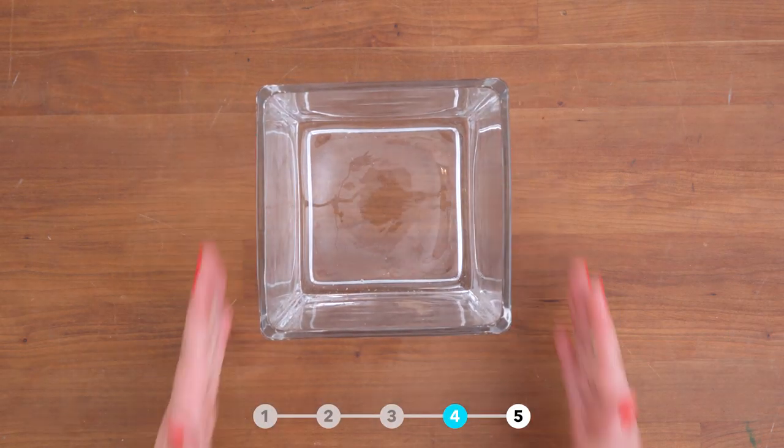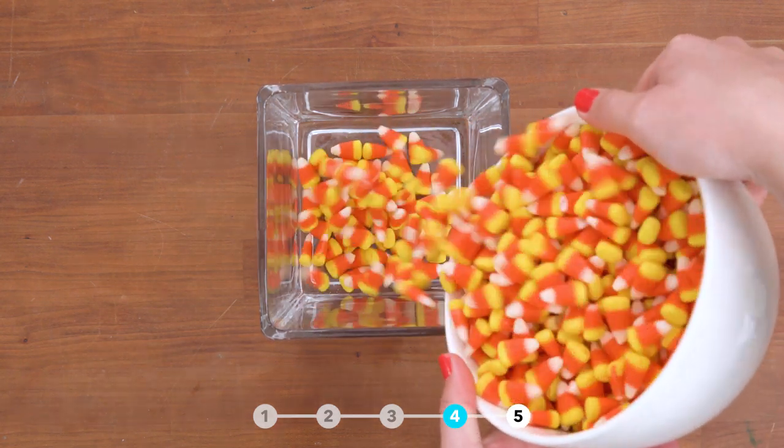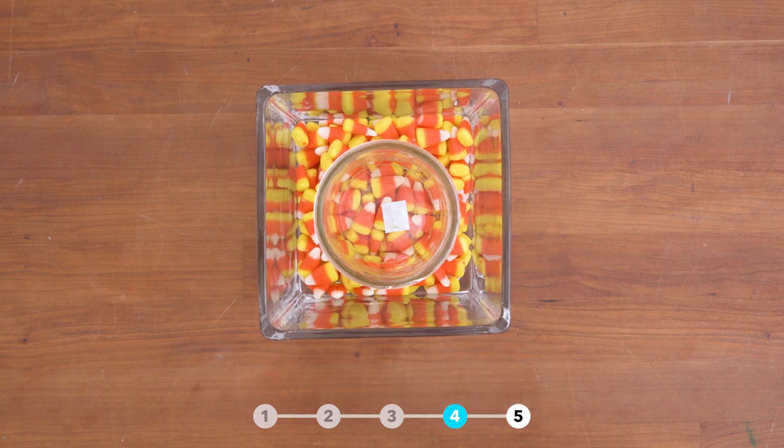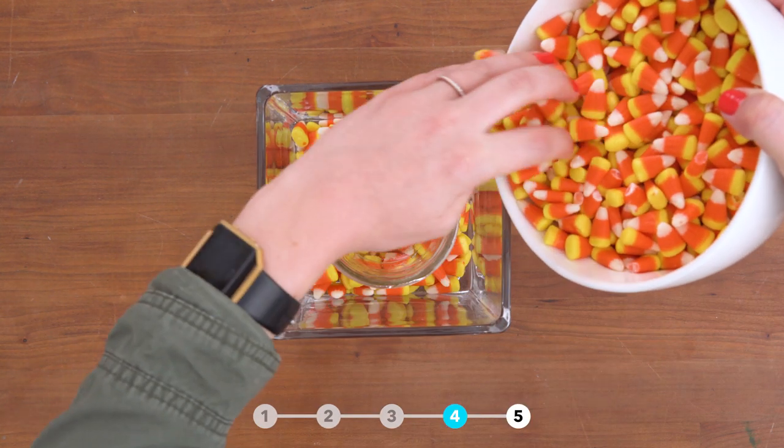Candy corn makes a really cute vase filler. Add a layer of candy corn to the bottom of the vase, put a smaller container into the center of the vase, then fill in the space between the containers.